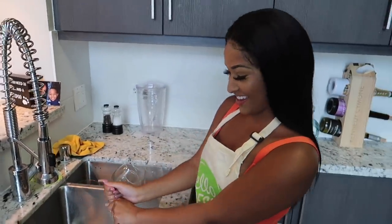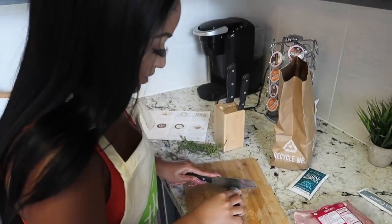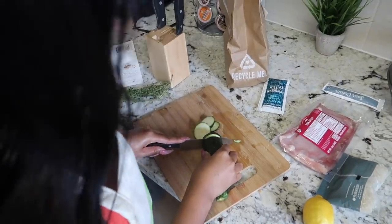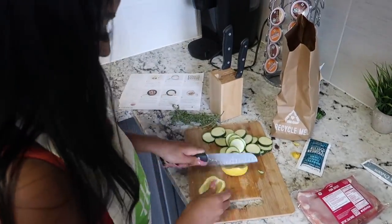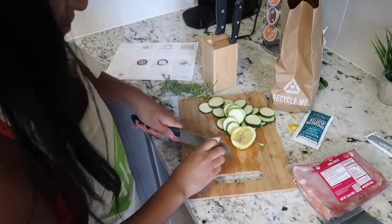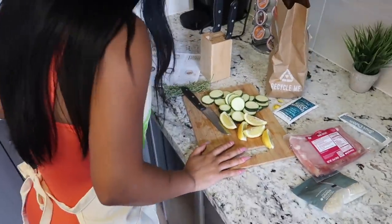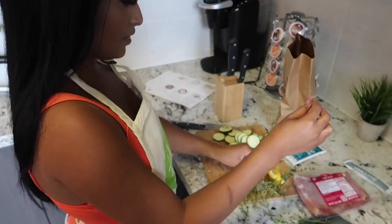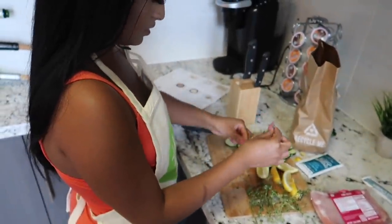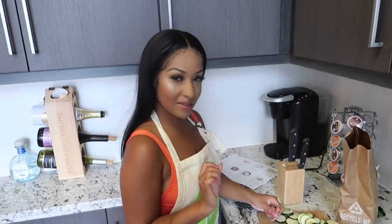Now let's have some fun. We're gonna take our produce and just chop everything up into dime-size pieces — that's way bigger than a dime, but whatever. Now we need to strip one piece of thyme leaves from the stems and finely chop. We're just gonna strip the leaves — all we need is the leaf part, not the stem. This is just gonna give it a nice flavor.